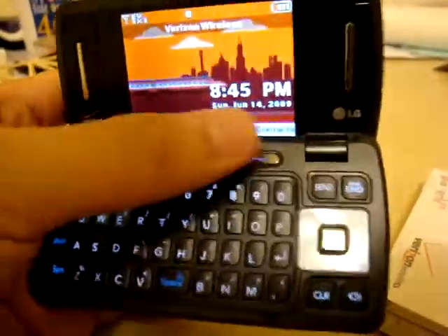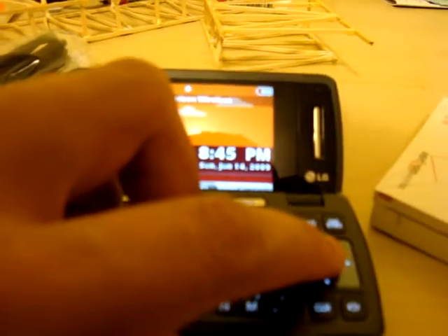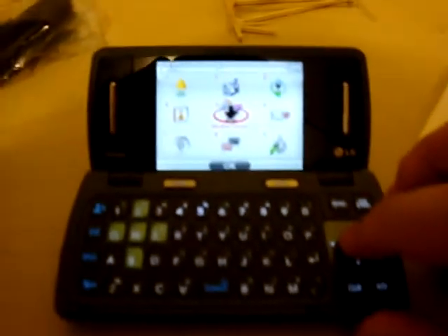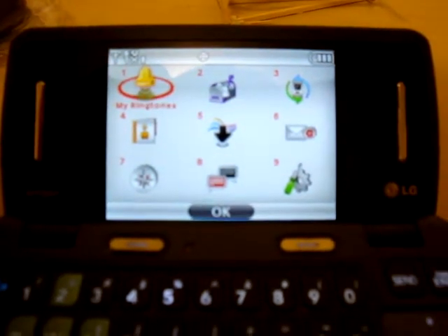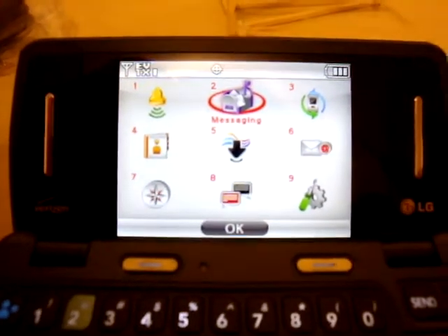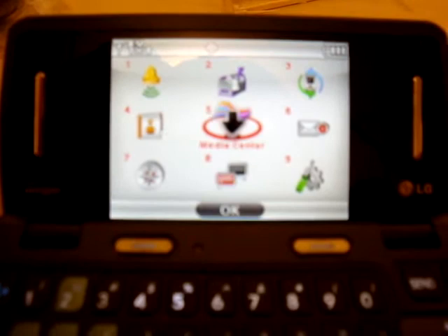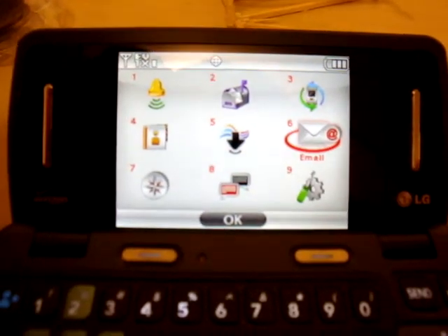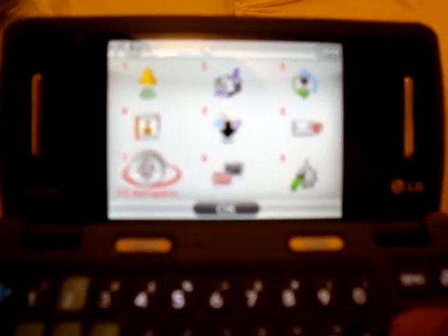There are two soft keys — in this case messages and contacts — and the menu is the center button on the d-pad. Going into the menu: there's my ringtones, and you can customize it in settings. Recent calls, messaging, contacts, media center, email, settings, mobile IM which worked really well, and VZ Navigator which I probably won't use since that's extra on the bill.